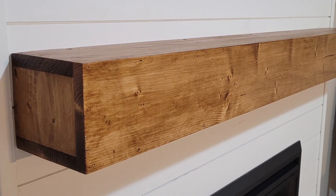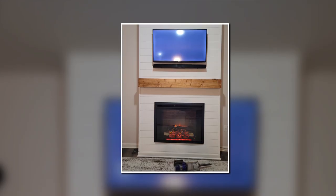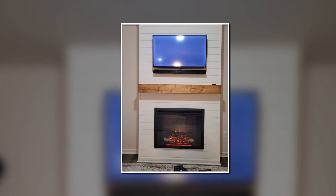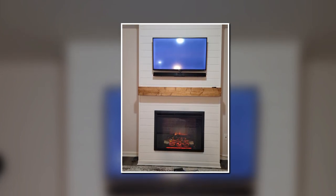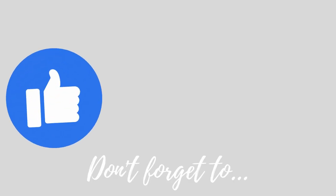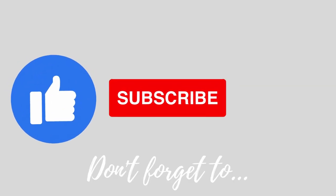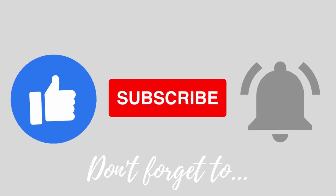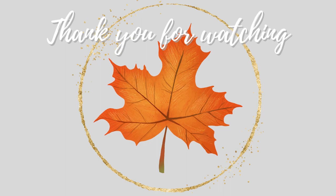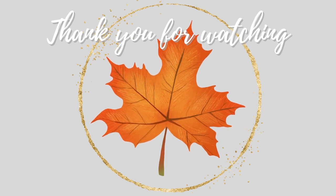I hope you guys liked this video. Like I said, it's definitely not a step-by-step how-to, but you can basically see how we did it — it was pretty simple. As always, thank you so much for watching. Make sure you guys are liking, subscribing, and hitting that notification bell so you never miss a video, because I randomly post them. I hope y'all have a blessed day and I'll see you in the next one. Bye guys!